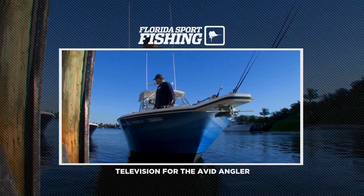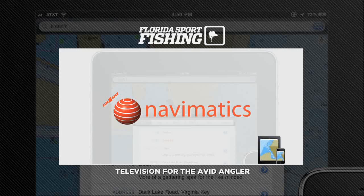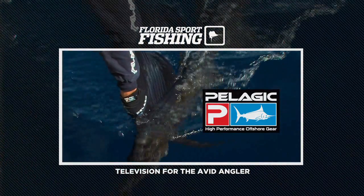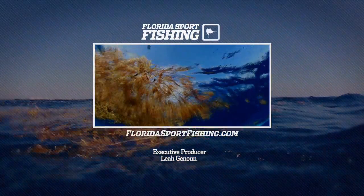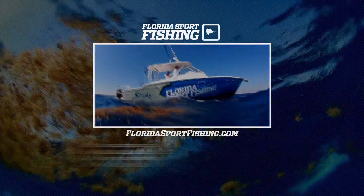Florida Sportfishing. Closed captioning provided by Navimatics — quality navigation products for your iPad and iPhone. Pelagic Gear, official provider of Florida Sportfishing apparel. And Tropic Trailer, the largest equipment trailer dealer in Florida. Learn more about the tactics and techniques on today's show — visit floridasportfishing.com and get hooked up.